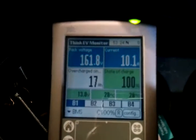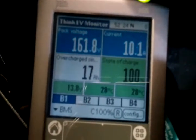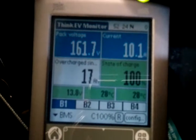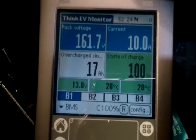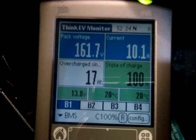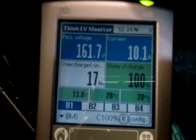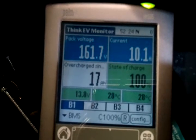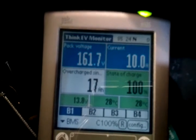We are approximately two hours into the maintenance charge. The pack voltage has come to almost 162 volts, we have overcharged 17 amp hours, and the battery pack temperatures are 28 degrees — both average and max — which is very good. That means the whole battery pack is heating up together.